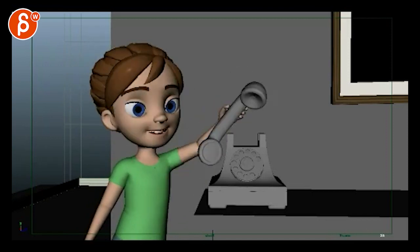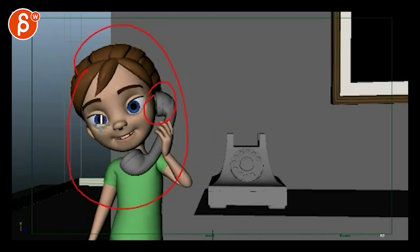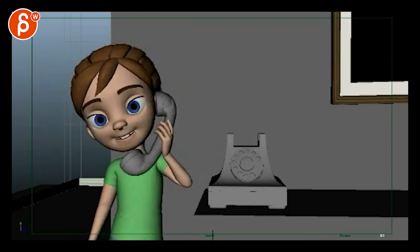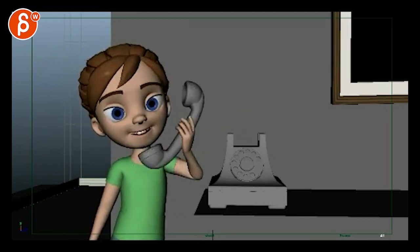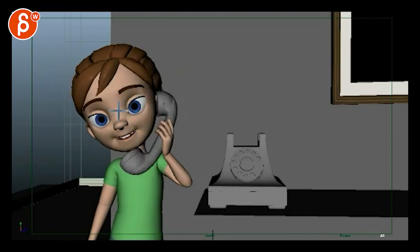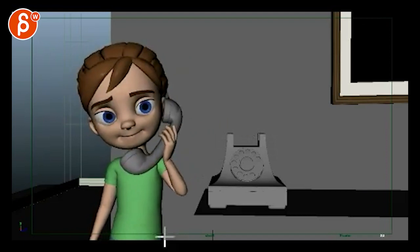The arm comes over and gets to her ear, and when it gets there the whole body animation stops — so it's very pose-to-pose. Here's a pose, here's a pose, and you go in between the two. You're going to have to soften how quickly she gets that phone to the ear, and when it's on the ear you continue with a little rotation in the body, maybe her head turns a bit more and up. You have to layer which parts come to a stop, just like which parts start.